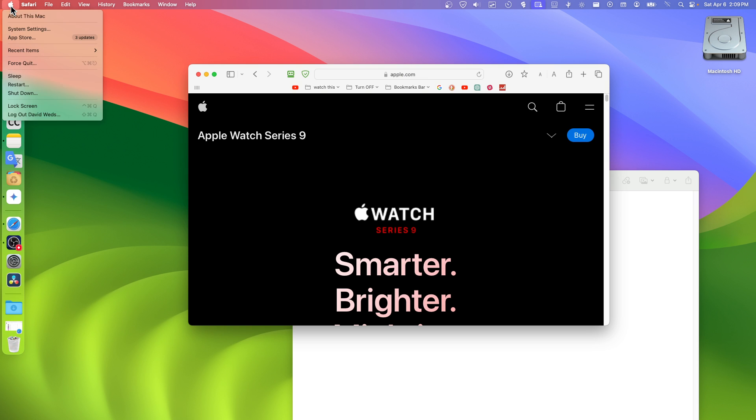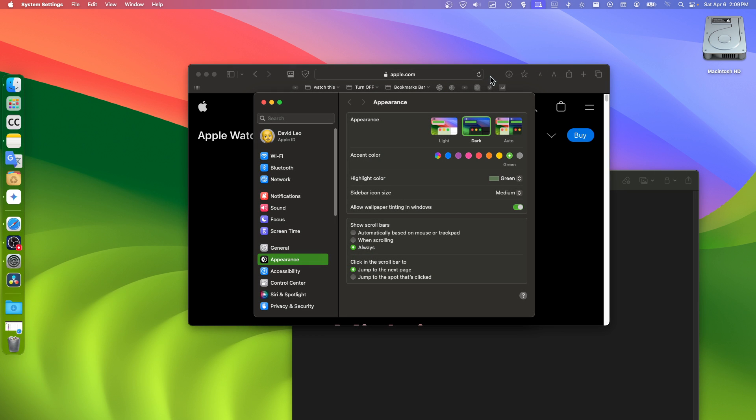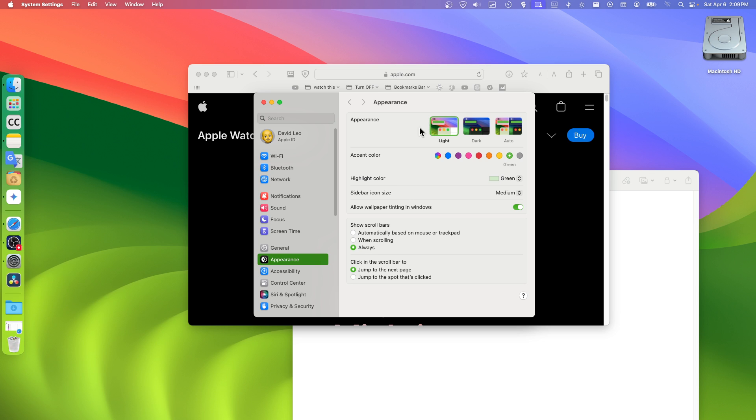Another thing: you can also go to System Settings. If you want to see Safari in dark mode, click on Dark here. This can be helpful.